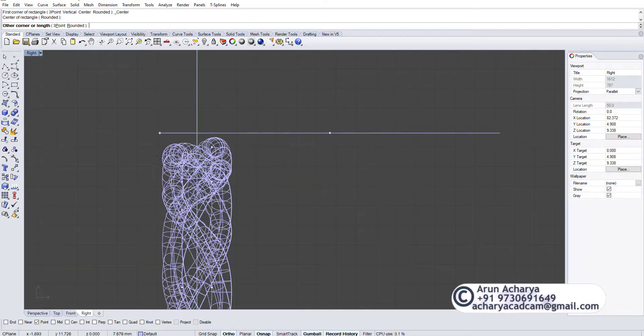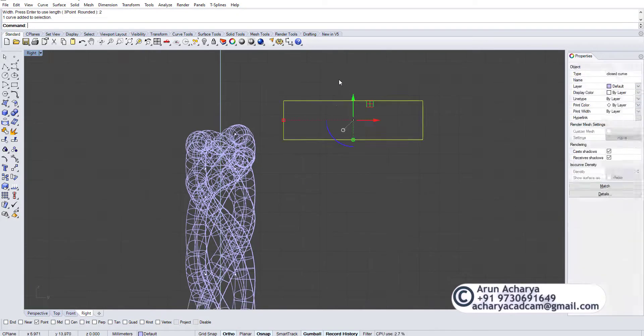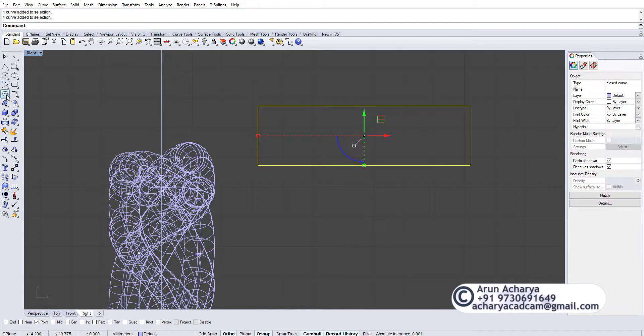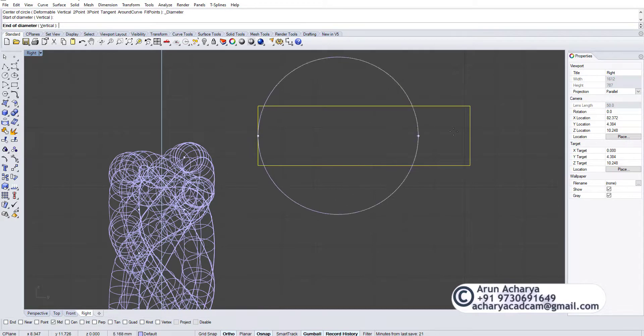Let's do a band — this is about four millimeters across, so do a band that goes around seven millimeters wide and two millimeters height. I like a comfort fit, so I'll do a two-point curve here and scale it up so it goes from mid to mid.